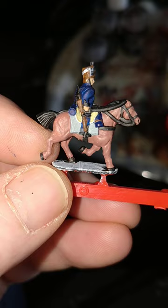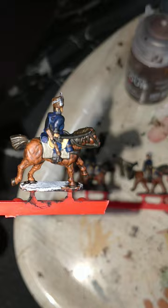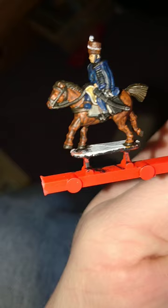I've used Games Workshop's Mornfang Brown for the busby and the carbine stock. Vallejo's buff for the saddle for the troopers. And there is a teeny tiny bit of Vallejo Brown Leather for the stirrup strap there. I've given the horse a wash over with Gorgrunta Fur contrast paint, and the busby as well.